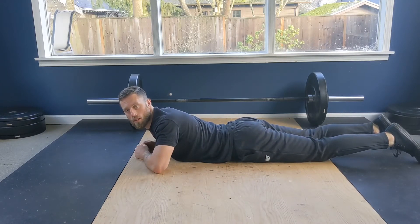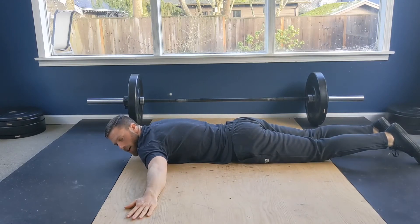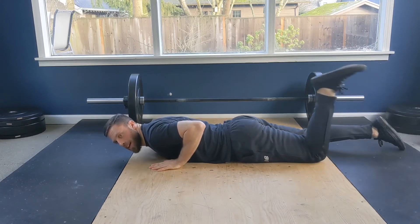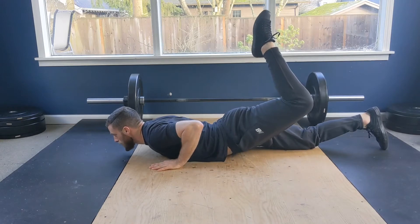Okay, prone scorpions. So you're on your stomachs, hands out to the side, bring one hand in under your shoulder, and then from here bend that same side knee, extend your hip as high as you can.